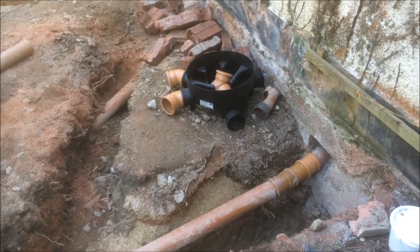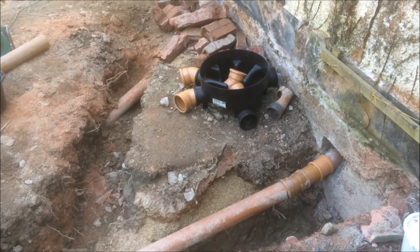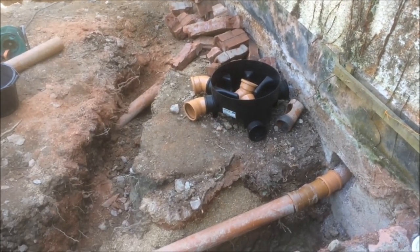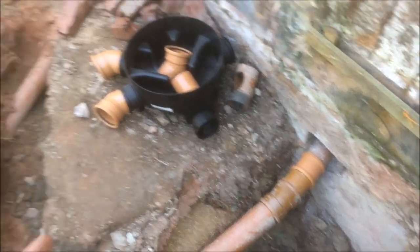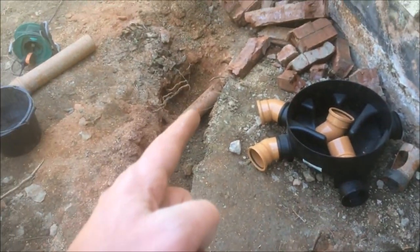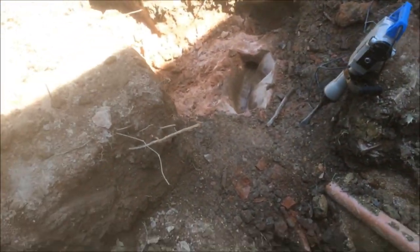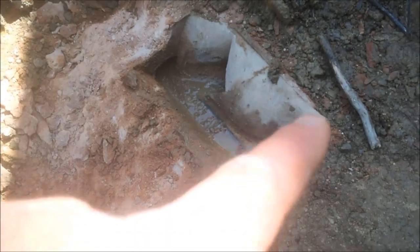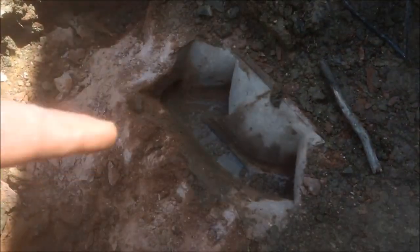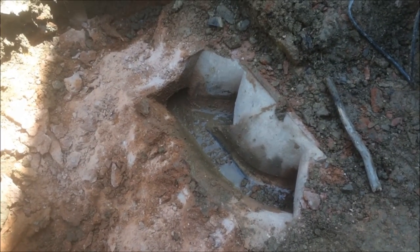This is a quick run through of moving this manhole, or inspection chamber as they call it in the trade. As you can see, we've got this waste pipe coming out of the house and another one here on the extension we're building. There is the manhole which I've removed the upper section off - you can see the two waste pipes which come into the manhole like that and run down here to the septic tank.